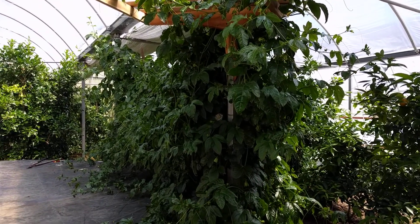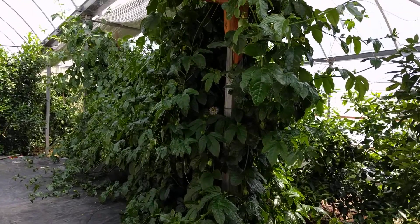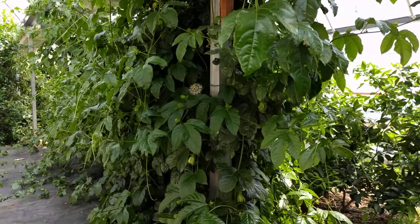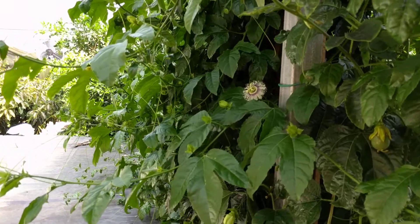It didn't flower last year, but this one did. So I'm very excited because the plant I just showed you is flowering, and I'm going to be able to cross-pollinate and get a hardy Salt Spring variety, I'm hoping.